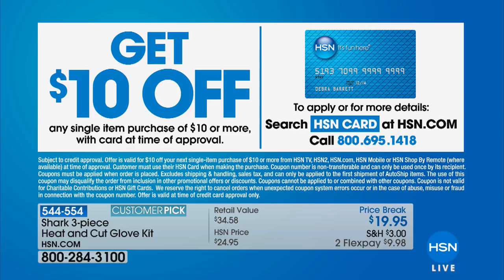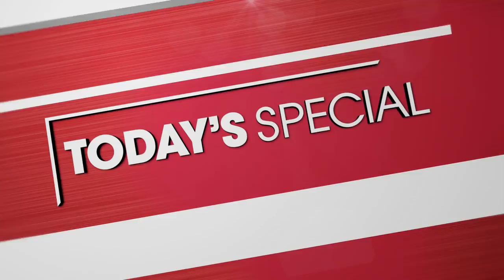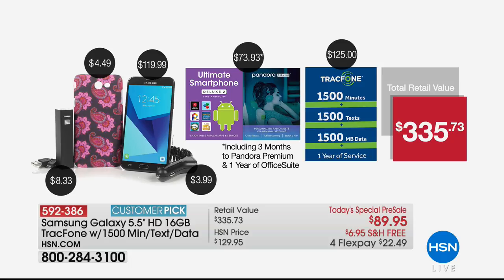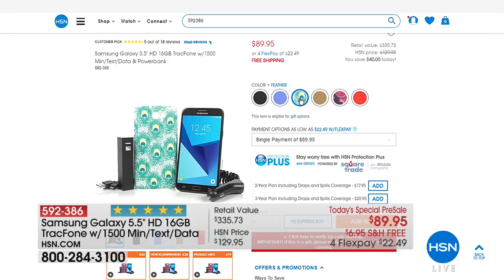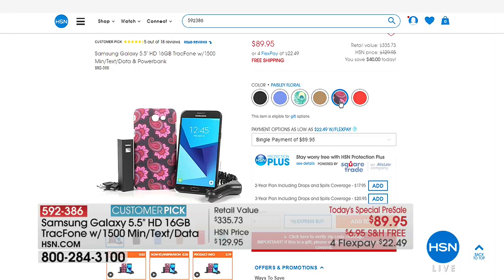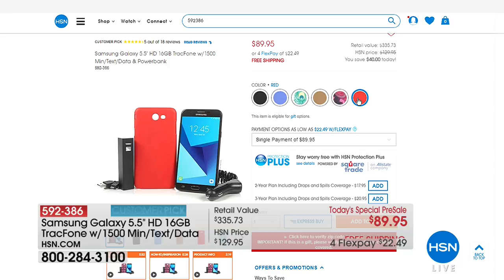You can save ten dollars with our HSN charge card — just apply. You can learn more at HSN.com or call 1-800-695-1418. Coming up tomorrow night, you can pre-order Sunday's Today's Special: a Samsung Galaxy five-and-a-half-inch HD 16-gigabyte TracFone that comes with 1,500 minutes, 1,500 texts, and 1,500 units of data. You choose the color case you love from a couple of different selections. If you're looking to save money on your cell phone bill, check out the value.